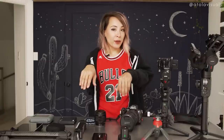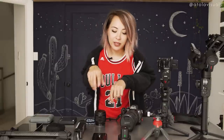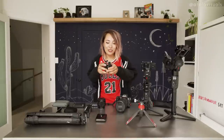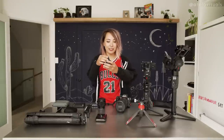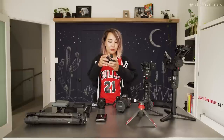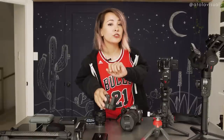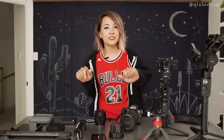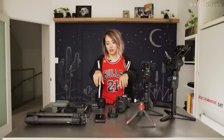First up, you definitely need a battery charger. I highly recommend this one — it's pretty cheap. You can put two of your Sony batteries in there. These Z batteries last pretty much all day; I only carry around two or three with me. That's Wasabi Power, but I do use Sony batteries because third-party batteries normally don't last as long.